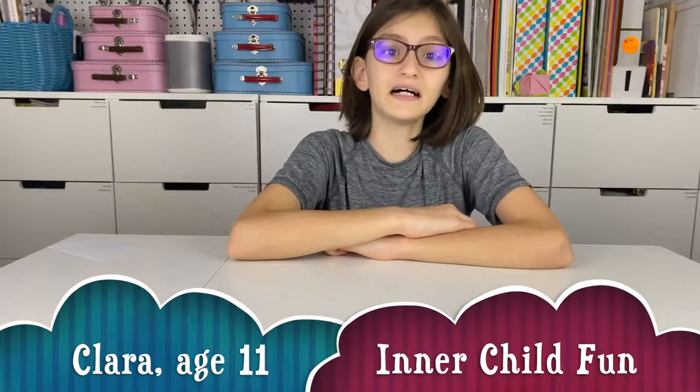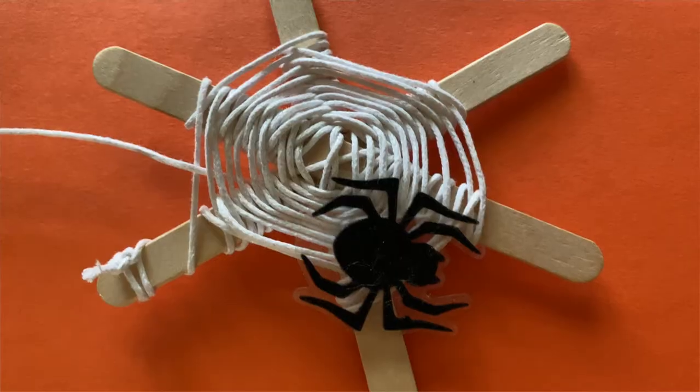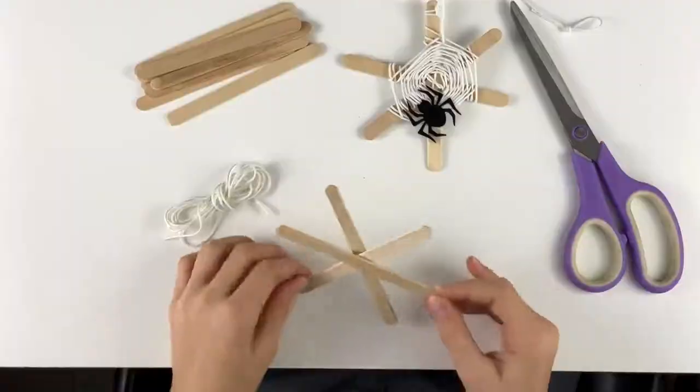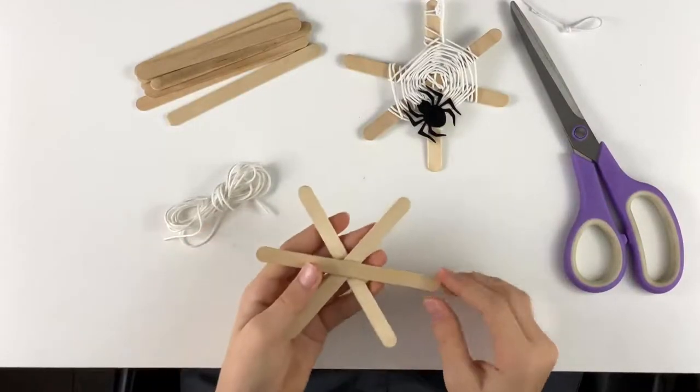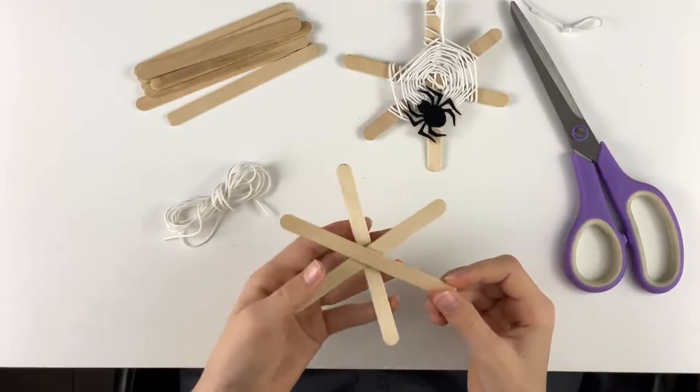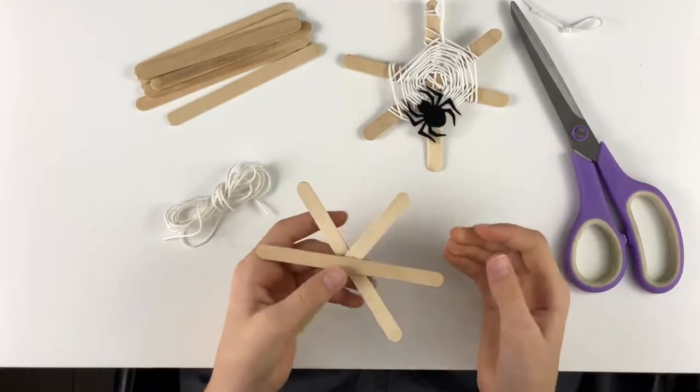Hello, my name is Claire from In Your Child Fun, and today I'm going to show you how to make these super cool spider web ornaments. Let's get started! This craft is going to branch off of making a god's eye. So if you don't know how to make that, there's a link in the description.